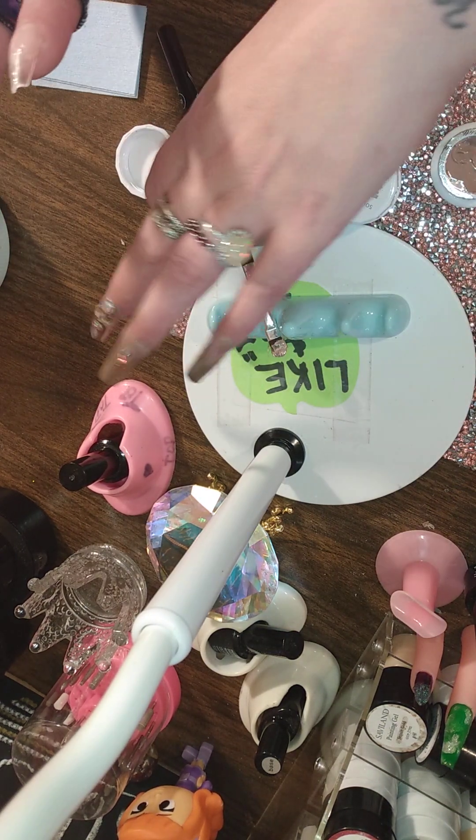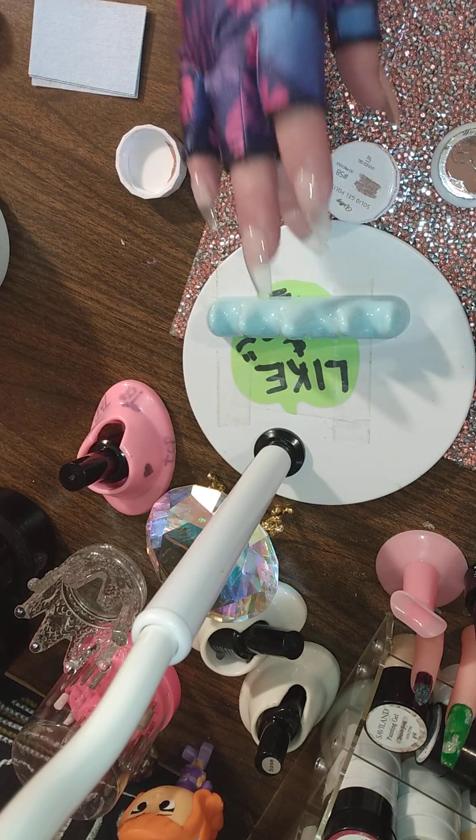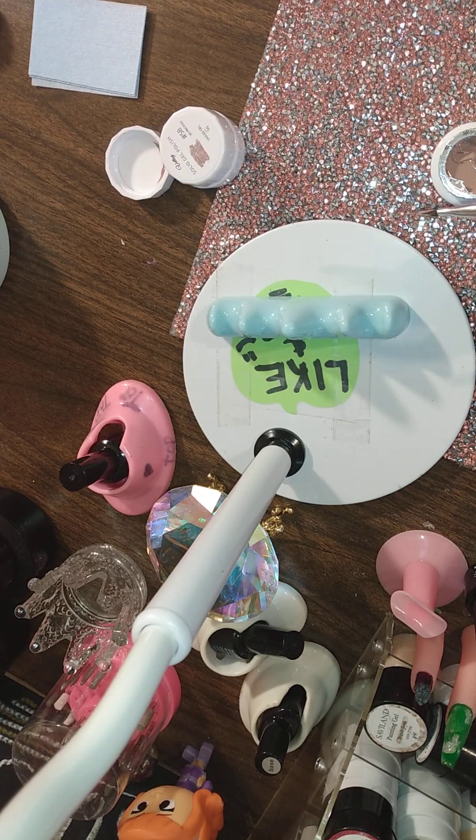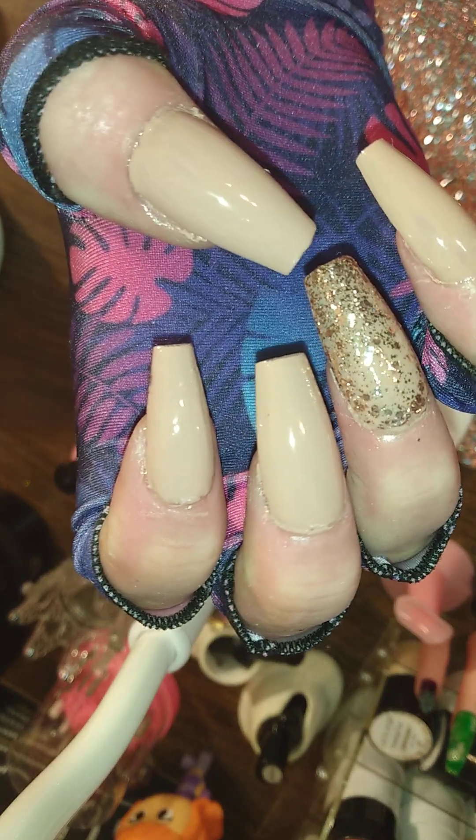I'm going to paint all of these this color, except the ring finger will be number 58. Cure for 90 seconds. Okay my beauties, this is what they're looking like so far.